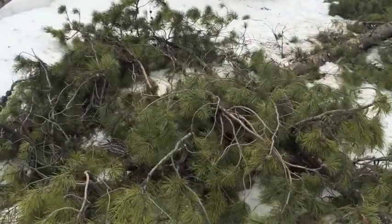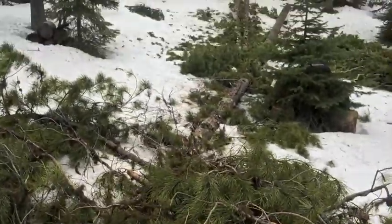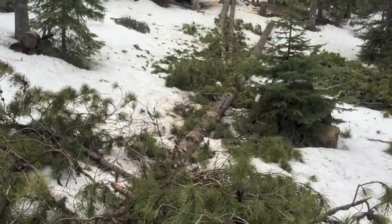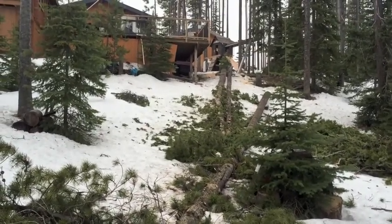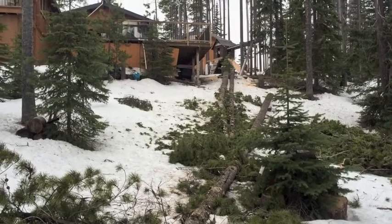I'll work on some inside projects, just leave this for now, let it sit and dry. When I come up in a couple of weeks, hopefully I can burn some of the brush. Thanks for watching.